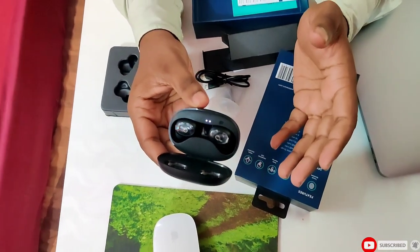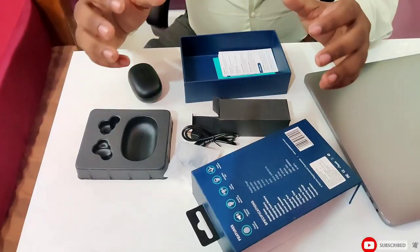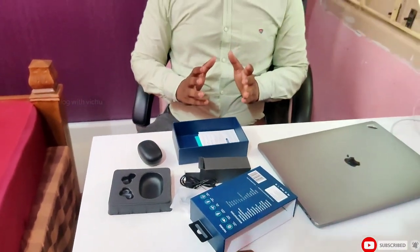Now let's look at the technical specifications. It has touch-sensitive buttons. It has Bluetooth 5.0 and an auto-pairing feature. When you open the charging case, it will get connected automatically.